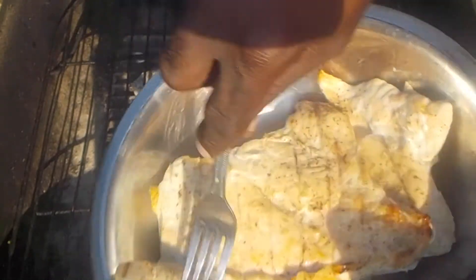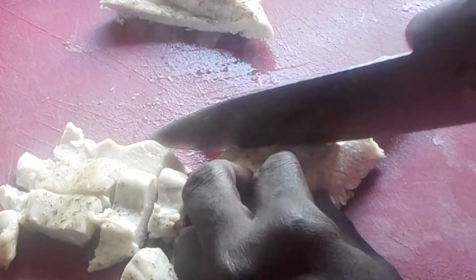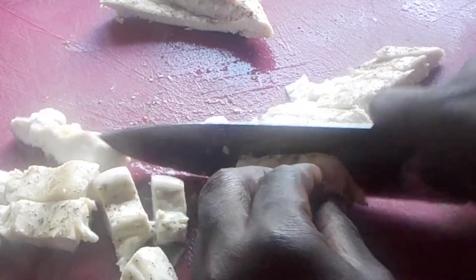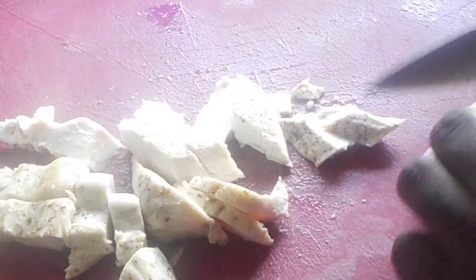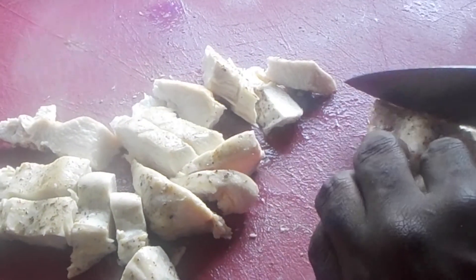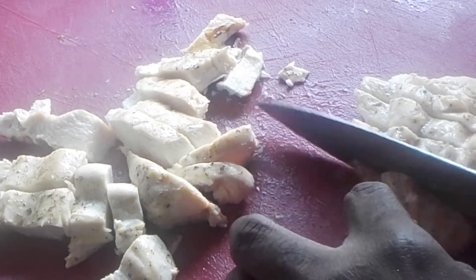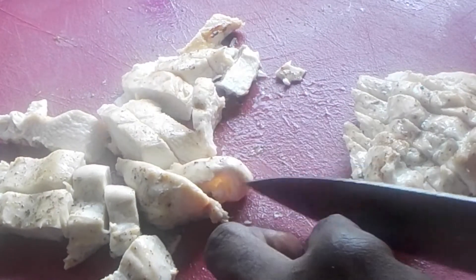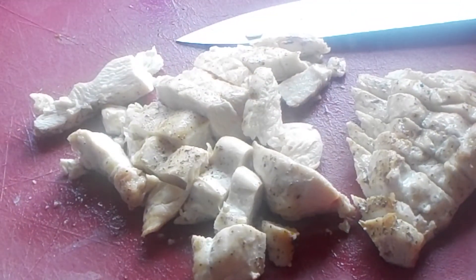We're going to slice this into strips — you can slice it however you like. This is about 90% done. I took the temp and it was about 160 degrees. I'm pretty sure it's going to finish cooking because it's so hot. I let it rest for a few minutes before I sliced it, so go ahead and slice your chicken up.